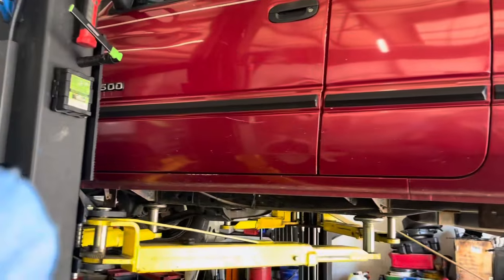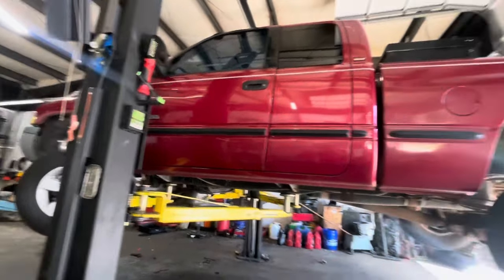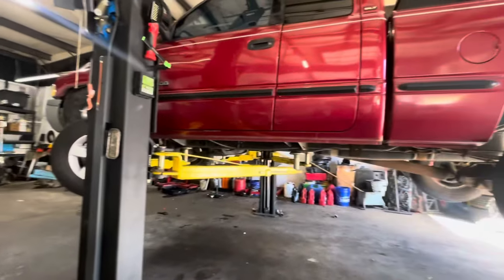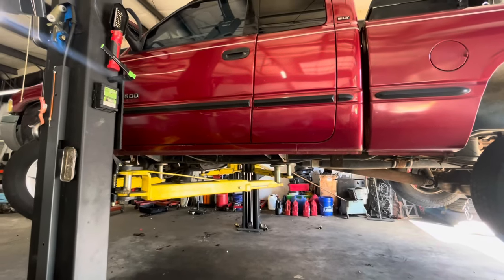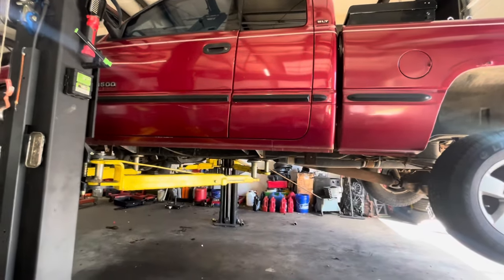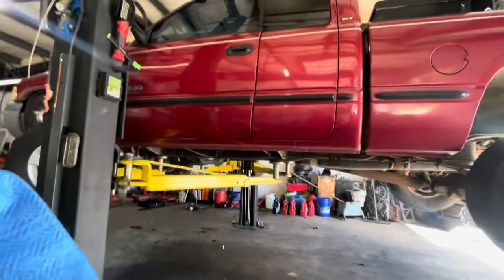Good morning, boys and girls of the internet. In front of me is the dirty dodge number two — might as well just refer to this one as the dirty dodge from now on because the other one is just parts of the truck. We're here getting ready to go camping this weekend. We picked up a new camper so we've got to get the truck ready to haul it down to the lake. If you just want to see the camper portion of this video, skip ahead. Otherwise, we're gonna dive into greasing everything and changing the oil.